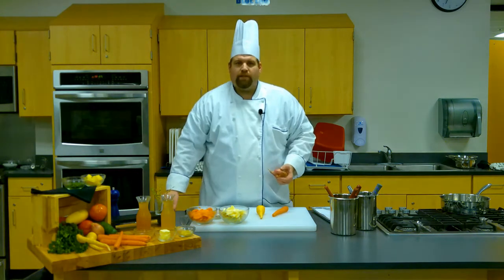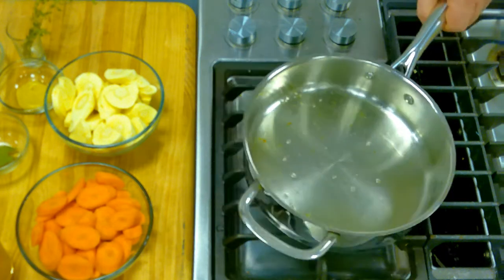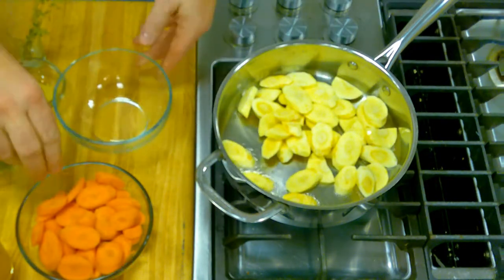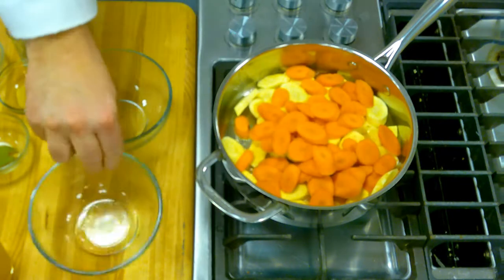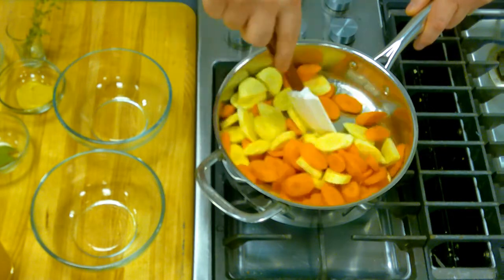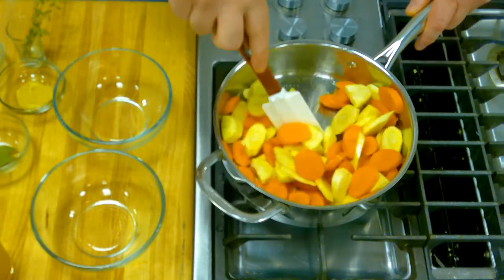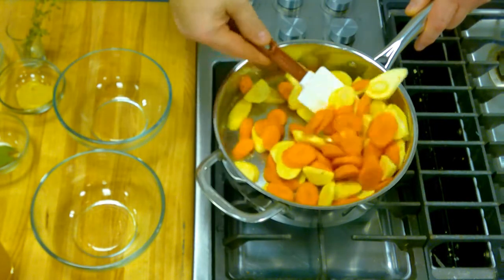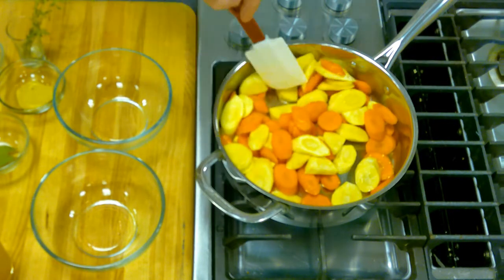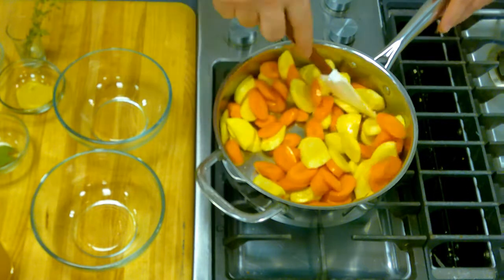So now what we'd like to do is go ahead and start braising these. We've got some clarified butter in here, let it heat up a little bit, and we're going to go ahead and put in our parsnips and our carrots. We're just going to start to sauté them. The first thing we're going to do is sauté until they start to get a nice color on them. They're nice big pieces, which means that when they cook down they're still going to be a really good size.